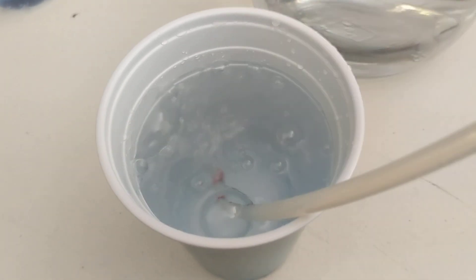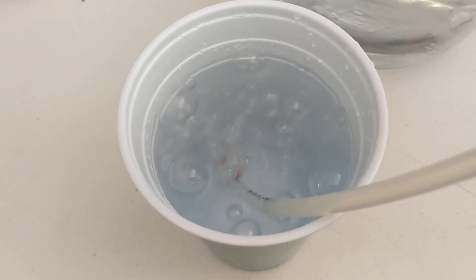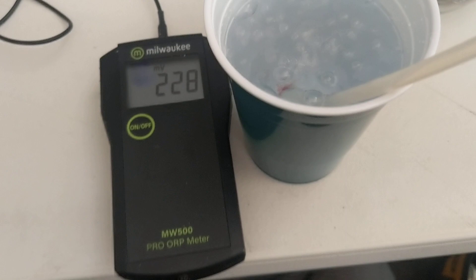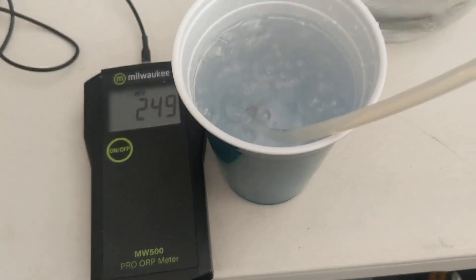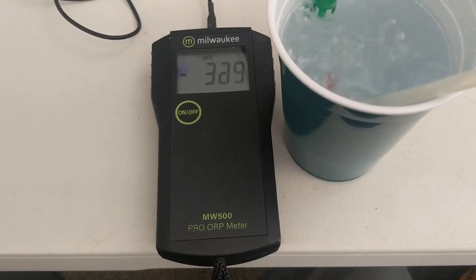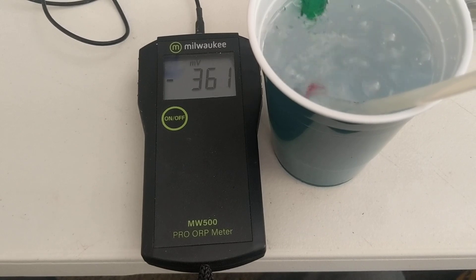I'm going to give it until 1 minute and 30 seconds, and show you how fast — with our high-quality hydrogen — we change the potential of the water. Here is the ORP meter. It has been about 30 seconds. Look at that — already negative. It's climbing like crazy; we're already at negative 350, 360.